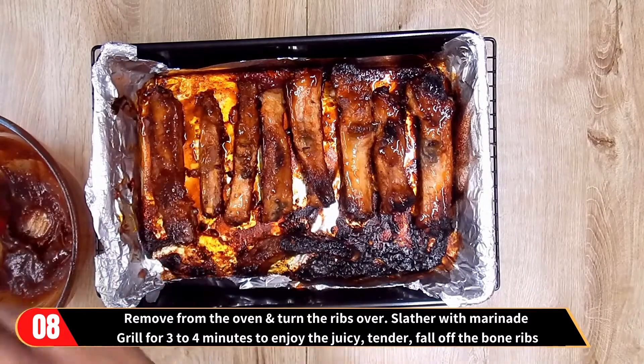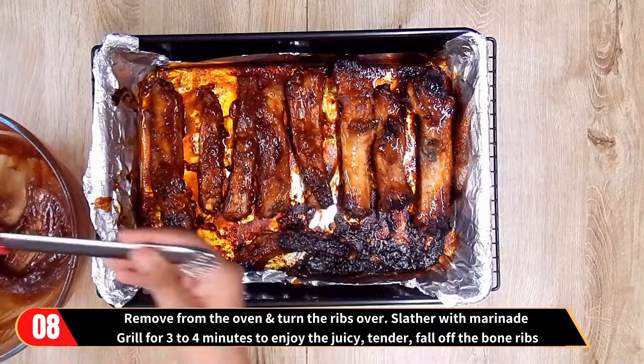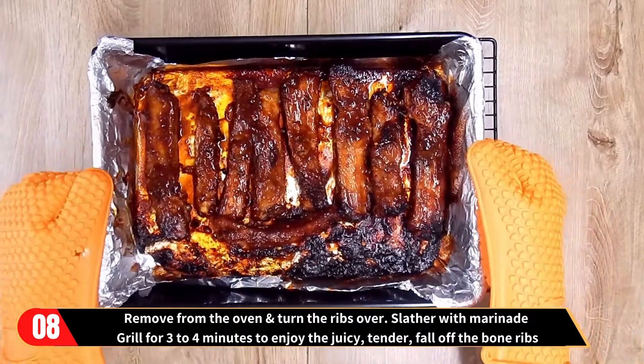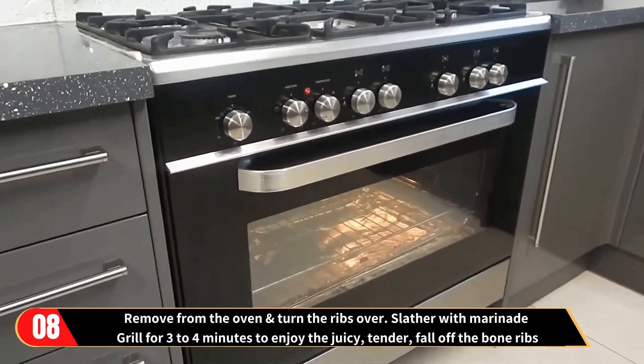Once again slather with marinade and grill for a further three to four minutes to enjoy the juicy, tender, fall-off-the-bone ribs.